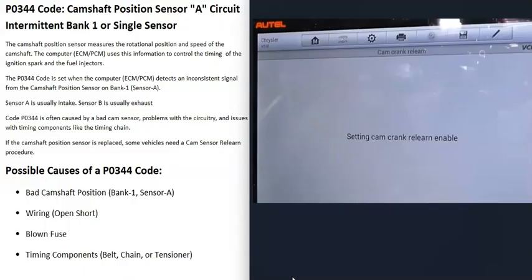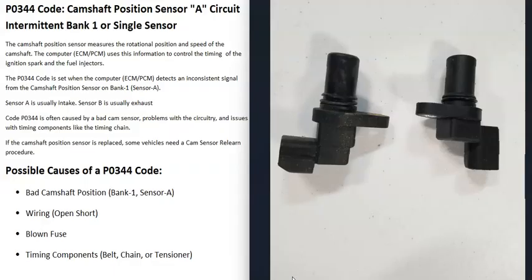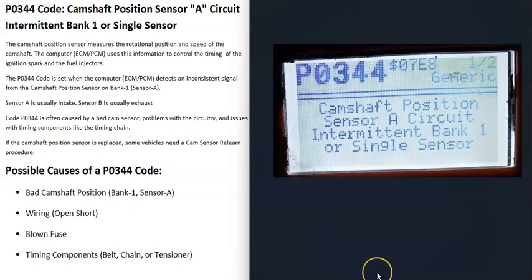Sometimes there are specific driving steps for the computer to relearn. If you have a good OBD2 scan tool, sometimes there's an option inside that will command the computer to relearn - although these are the more expensive scan tools. Sometimes you don't need a relearn procedure while other times you do, so it's a good idea to do a little research on your particular vehicle and keep in mind that sometimes after swapping out the sensor you do need a relearn procedure.